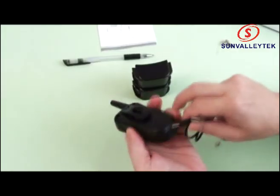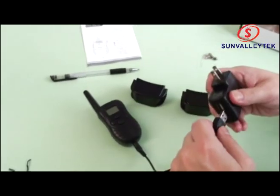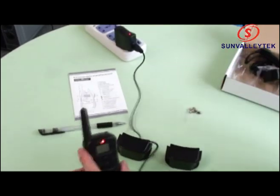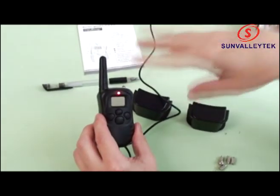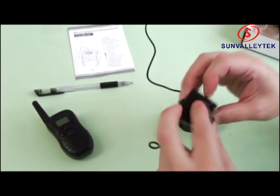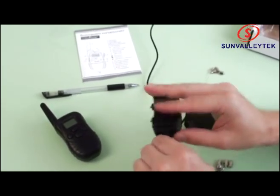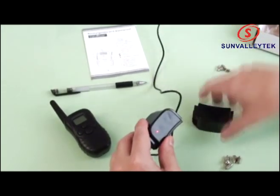One end of the USB cable goes here and the other end goes to the travel charger or your computer. It's charging — the light is red. When it's finished charging it'll go green. You can do the same thing with the shock units — connect it here and it's charging. When it's finished charging it'll go green. That's for both of them.